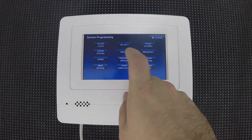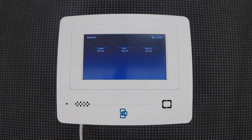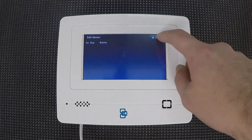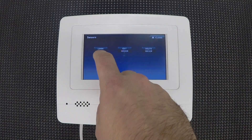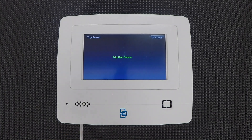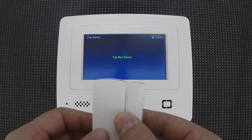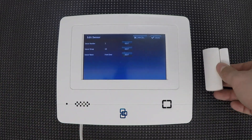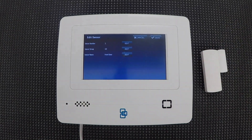This is the system programming menu — there are 12 submenus in here. A lot of these you really don't need to go into for most cases. The first one we're going to focus on is sensors. In the sensor menu, you're going to see three options: learn sensor, edit sensor, and delete sensor. These are pretty self-explanatory. If we touch edit sensor or delete sensor right now, we have no sensors programmed, so you're going to get an empty screen. The first thing we need to do is learn sensors into the system. Touch 'learn sensor' and it says 'trip new sensor.' For a door contact, you can open and close it just like that. For a motion detector, glass break, or smoke detector, you'll want to tamper it.